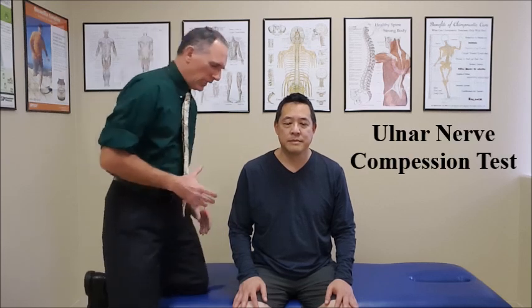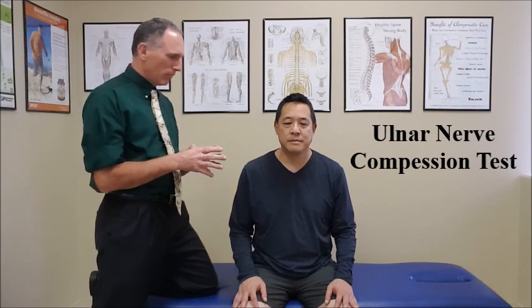Hello, doctors. I am Dr. Donald Ozzello of Championship Chiropractic in Las Vegas, Nevada. I am going to be describing and demonstrating the ulnar nerve compression test. The patient is seated in good posture. You can do this in several different arm positions — I'm going to demonstrate them both.